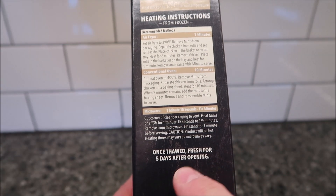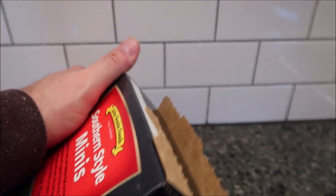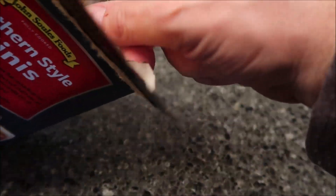Once thawed, they're fresh for five days after opening. I mean, you're not going to thaw them — you're going to stick them right back in the freezer until you eat the next set. I don't know why they would say that, because it doesn't say to thaw them before cooking; it just says from frozen. So why would you thaw them?